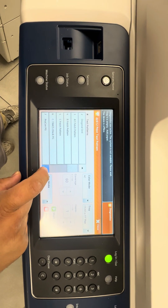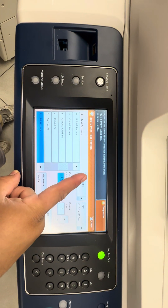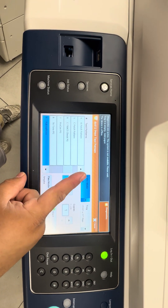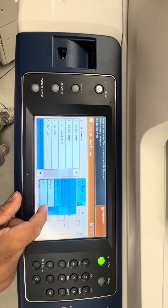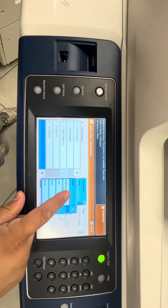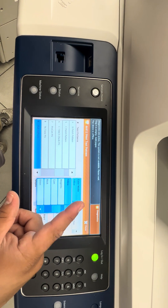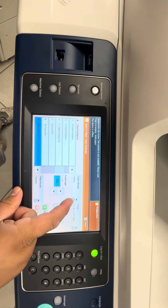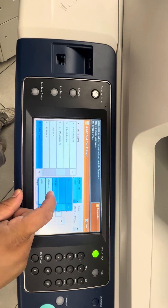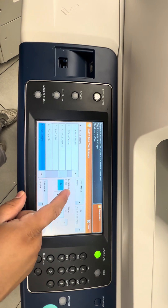In here, scroll down to number nine. You'll see the color modes. The colors we want to focus on are yellow, magenta, and cyan. Those are the ones we're targeting to figure out which developer is having issues — the four colors being yellow, magenta, cyan, and black.